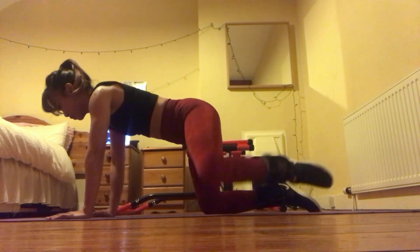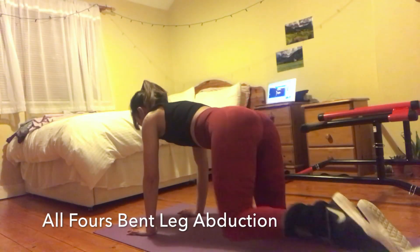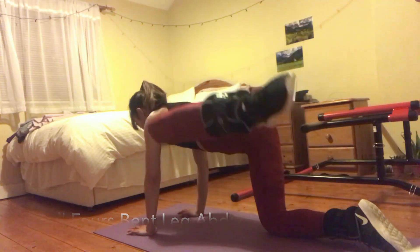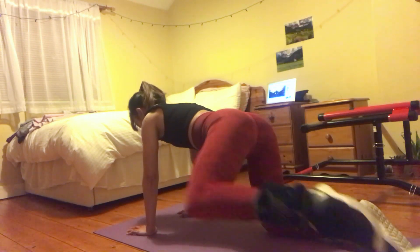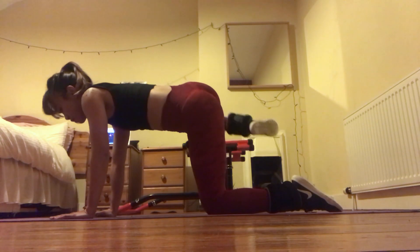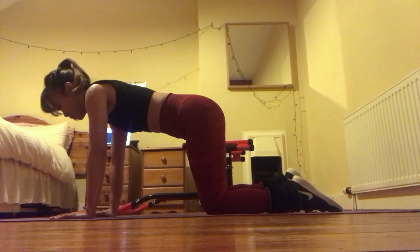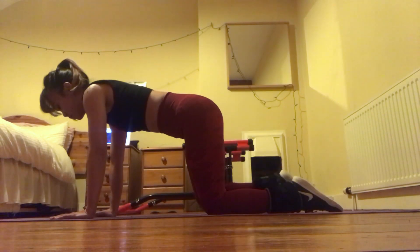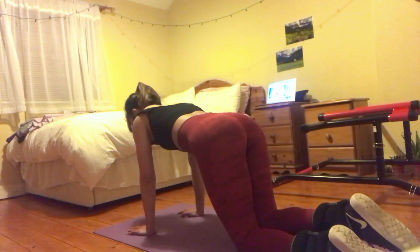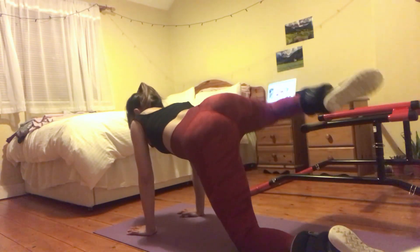In the all-fours bent leg abduction, we are targeting our gluteus medius and slightly our gluteus maximus. Remember that in all exercises where we do an abduction of the hip, we are targeting the gluteus medius. The gluteus medius is located in the side part of our buttocks. One of my main goals right now is to increase the size of my gluteus medius.